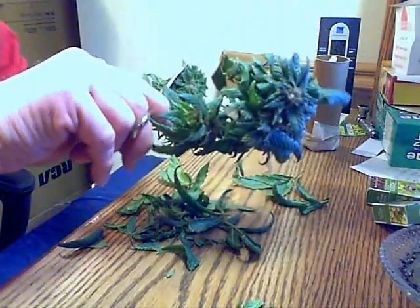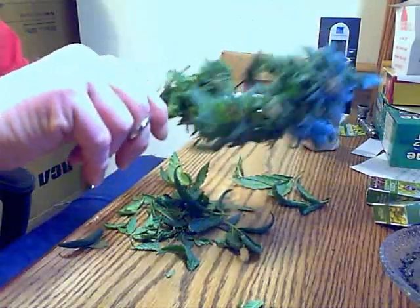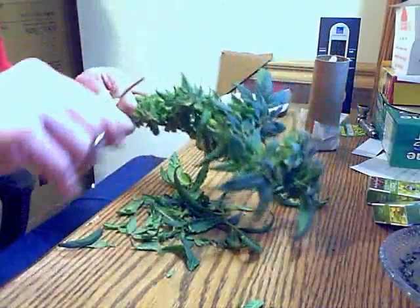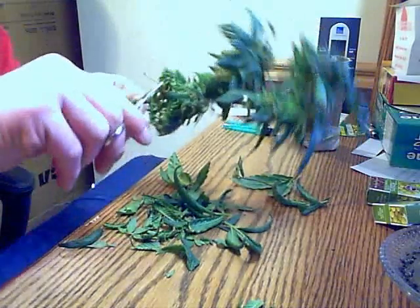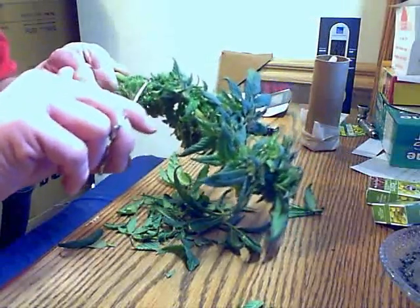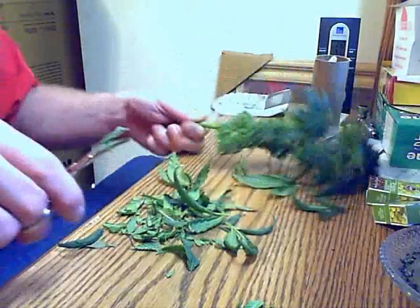I've got probably fifty to a hundred bucks into what I got here — the little lights, the pots, the sticks, the fertilizer, the pH tester — and I don't even have everything I want. If you start having problems, go back to basics: get your pH right and go with the flow. That's basically what I've done and it's turned around a lot. I've been doing this less than a year.